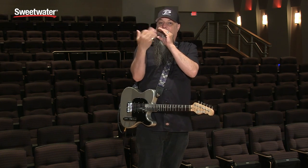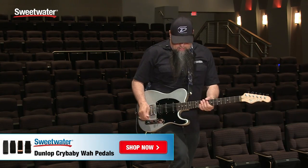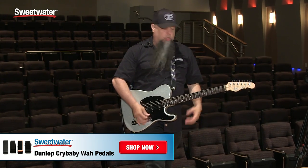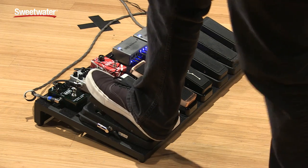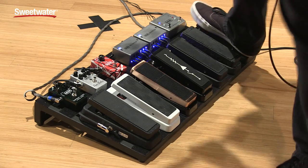Clyde McCoy was a horn player in the 1930s who would use a mute like a plunger — wah, wah, wah — and they put him on there because they thought it would help sell more Crybabies. The Clyde McCoy has a similar frequency range to the GCB95, but with less of a Q point. Just for reference, here's the GCB95 — and one more time, here's the Clyde McCoy.